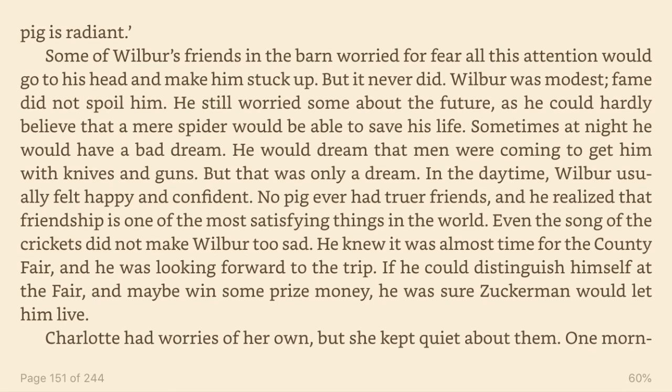He still worried some about the future, as he could hardly believe that a mere spider would be able to save his life. Sometimes at night he would have a bad dream. He would dream that men were coming to get him with knives and guns. But that was only a dream. In the daytime, Wilbur usually felt happy and confident. No pig ever had truer friends, and he realised that friendship is one of the most satisfying things in the world. Even the sad song of the crickets did not make Wilbur too sad. He knew it was almost time for the country fair, and he was looking forward to the trip. If he could distinguish himself at the fair, and maybe win some prize money, he was sure Zuckerman would let him live.